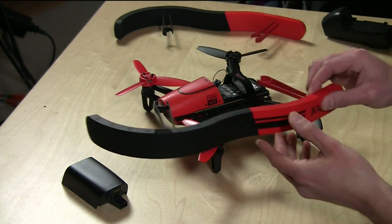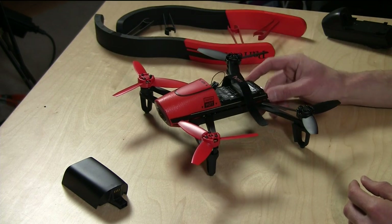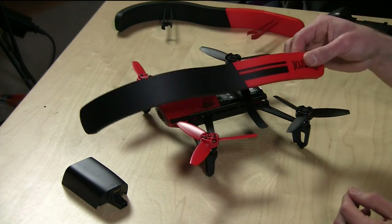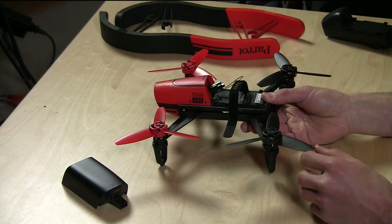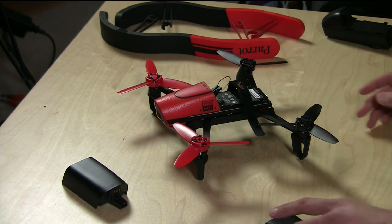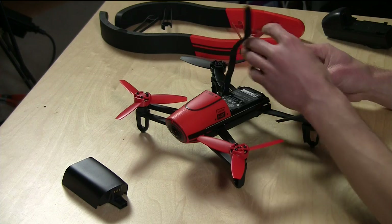There are also these little bumpers they give you that you can attach to the sides of the drone. This prevents the drone from destroying your home when you're flying it indoors — although toddlers, dogs, and my wife weren't big fans of that. They also give you some extra rotors in the box, so if you break something you have spare parts included too. They give you a little bit more than they used to.